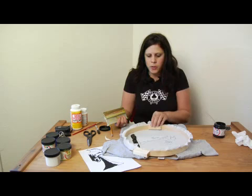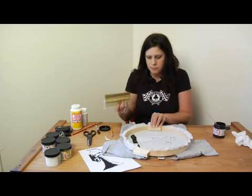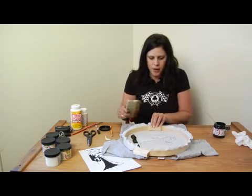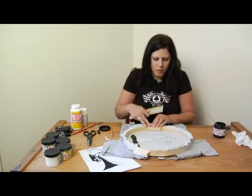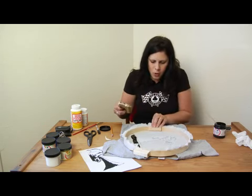What I want to do is hold the screen down so that it doesn't move. You don't want the screen to move during the actual screening process. I'm going to hold it in the middle, because if I hold it to the left or the right it'll tilt up or down one way or the other. So I'm going to hold it in the middle.